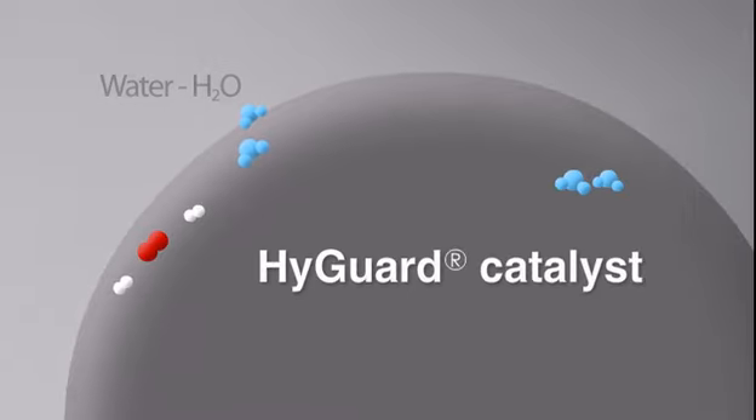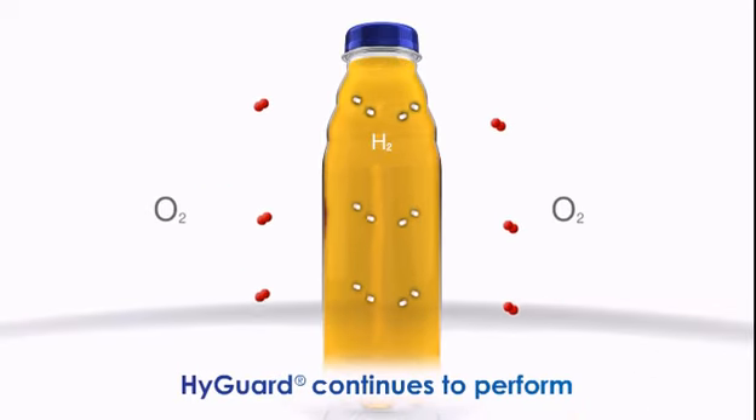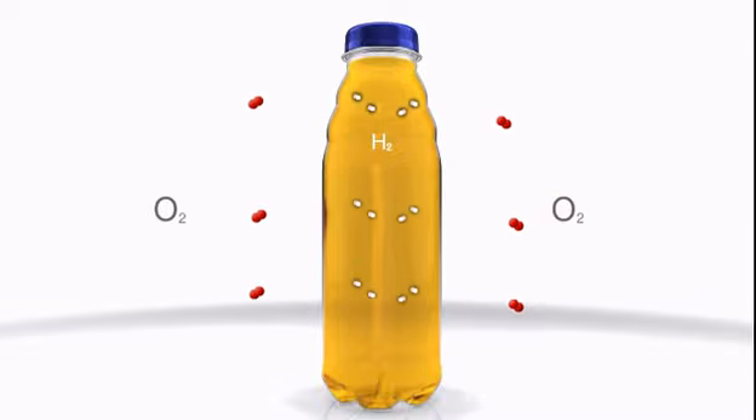The water produced is at a ppm level and insignificant with respect to the underlying moisture vapour transmission through the container. Whilst there is always oxygen and hydrogen present, HiGuard performance is maintained. The catalyst does not degrade.